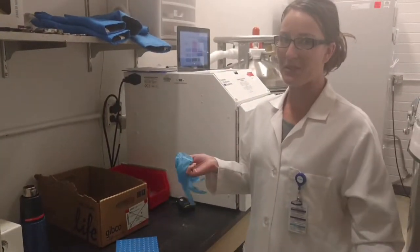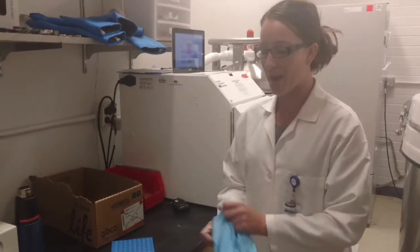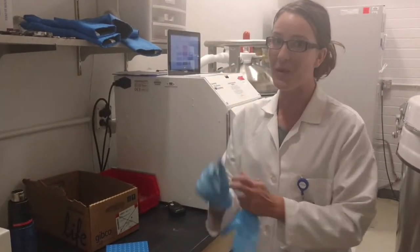Hi, my name is Angela at the Biorepository. Today we're going to demonstrate how to remove an overwrap. First, you want to make sure you're wearing gloves.